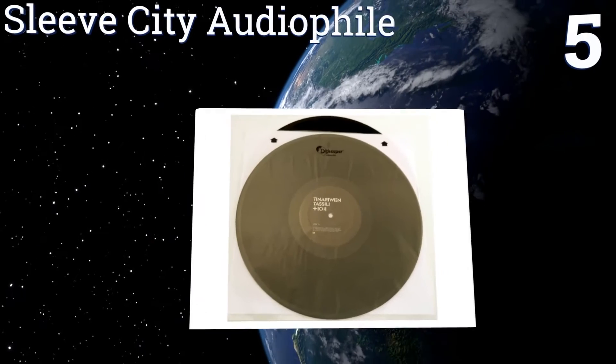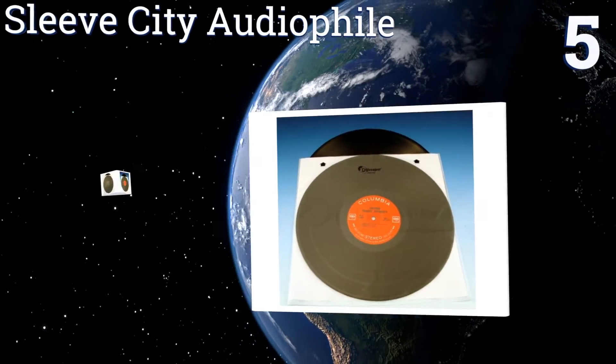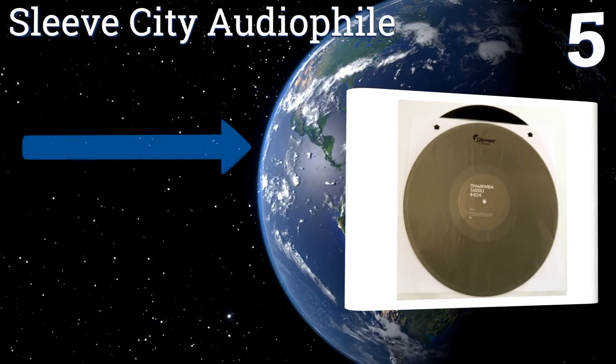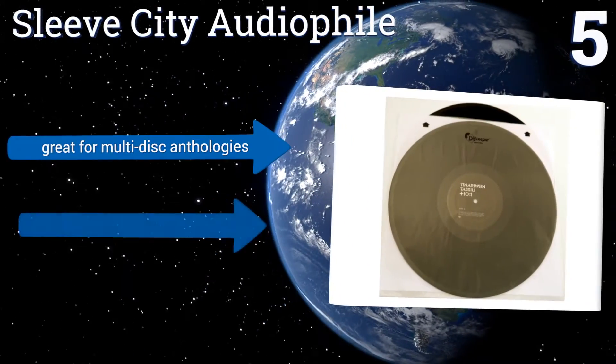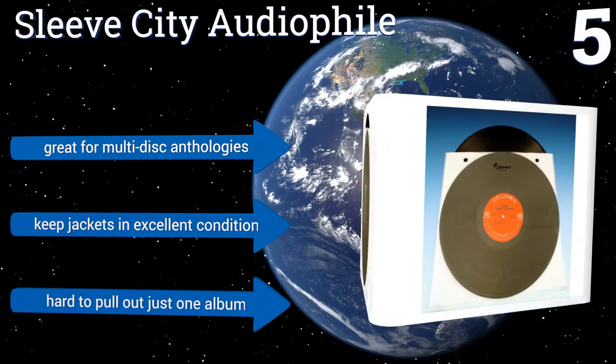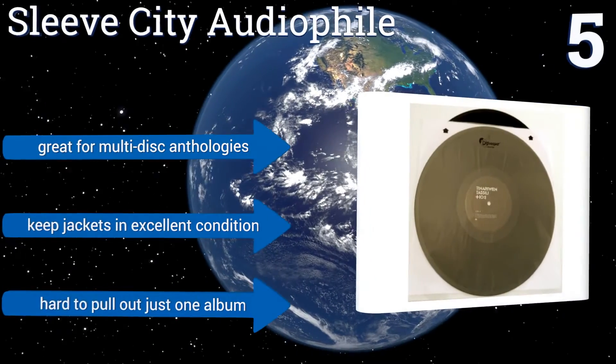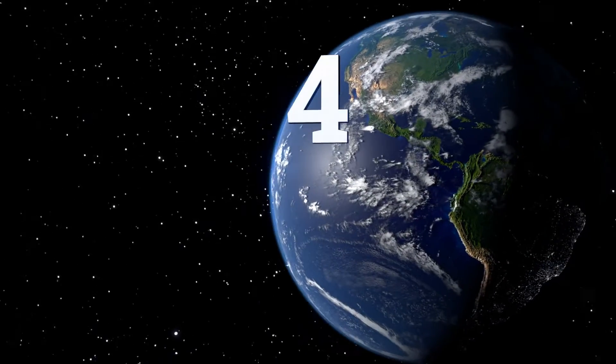At number five, the dark outline on the Sleeve City Audio File lets you know exactly where the edges of your records are inside the sleeve, helping you always grab them at the sturdiest points. Each one can accommodate two long-playing albums — they're great for multi-disc anthologies and keep your jackets in excellent condition, but they do make it hard to pull out just one album.